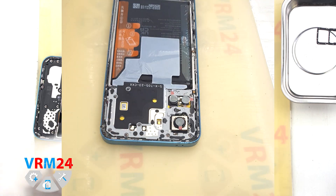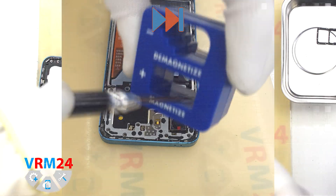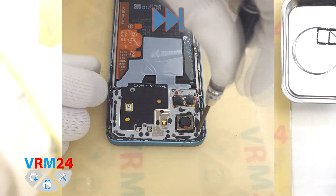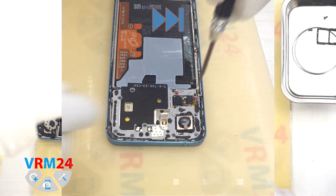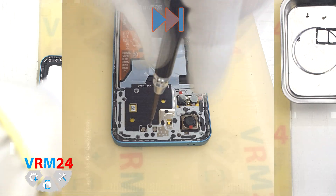Now we move on to removing the screws. Use a 1.5-millimeter Phillips screwdriver — that's a Phillips hash triple O. If the screws are stuck, you can use a magnetizer or tweezers to get them out. In newer Honor models, the screws aren't very magnetic, so tweezers really help.